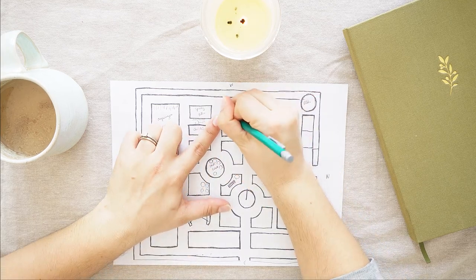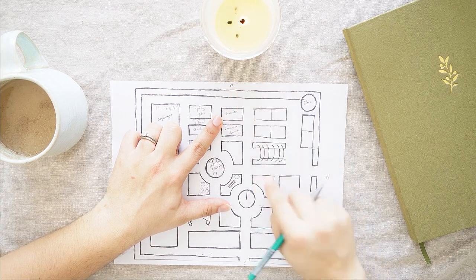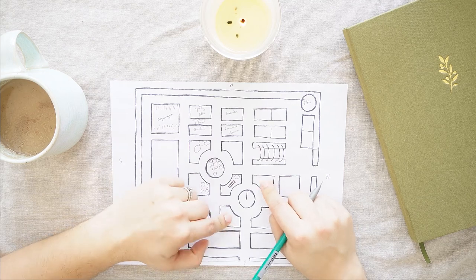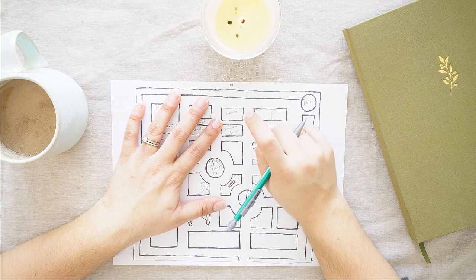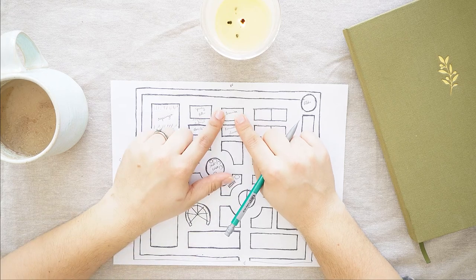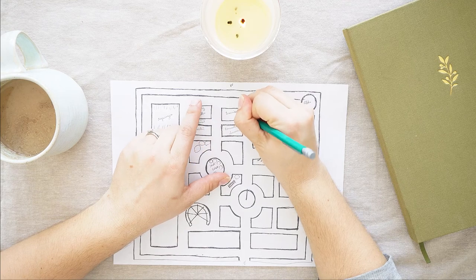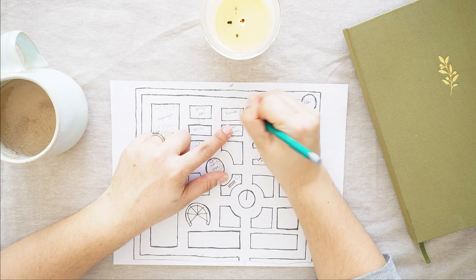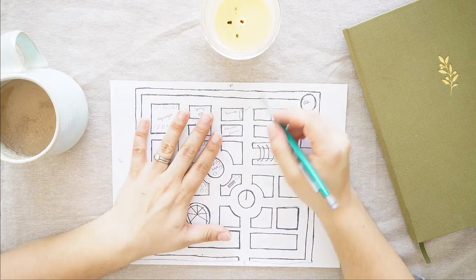This is going to be my brassica bed back here. Last year I had broccoli and Brussels sprouts here and cabbages there, and that worked okay — I just wanted to move things around. I'm going to do fewer of both; I don't think I'm going to do any Brussels sprouts this year. I'm going to do mostly cabbages, and a little kohlrabi because I saw cool purple kohlrabi seeds. I also like to incorporate flowers, so I was thinking of doing cosmos here.